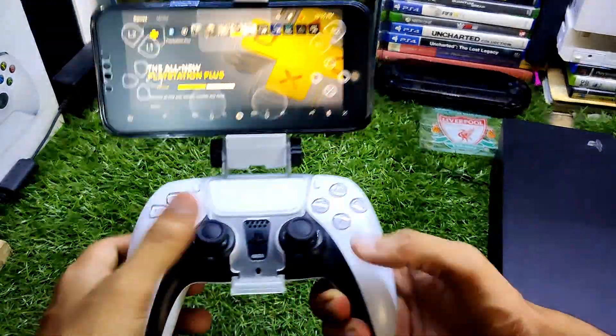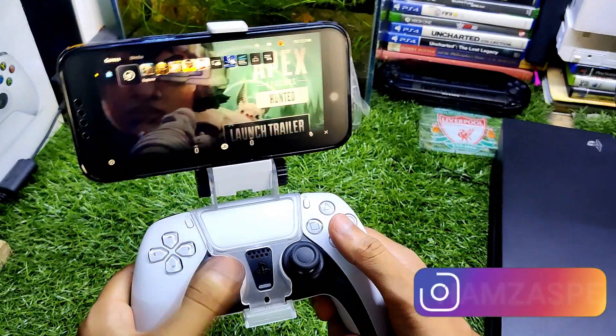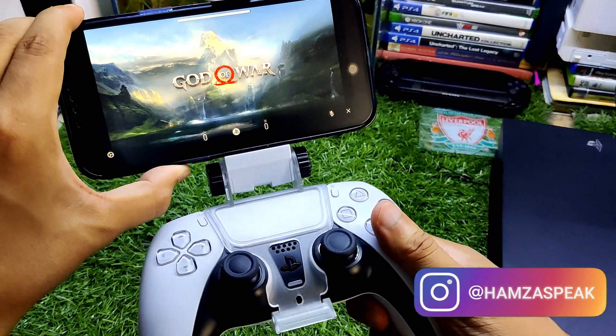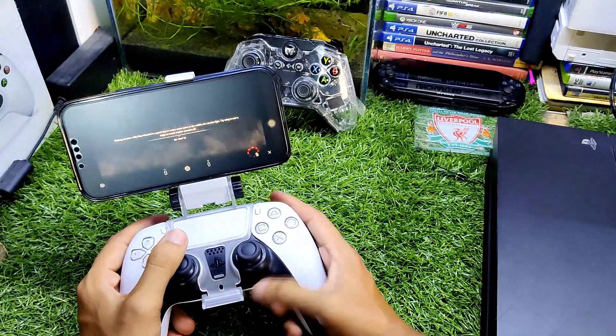That's how you can use the portable PS5 on your iPhone 13 Pro Max with the DualSense controller. You can see the controller works perfectly fine — there is no problem. Let me just turn it on and we have a good experience with the built-in microphone.